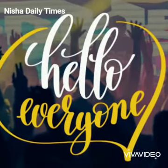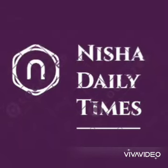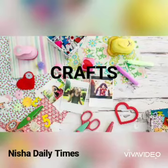Hello everyone, welcome back to my channel Nisha Daily Times. Today we are going to make crafts. Enjoy the video.